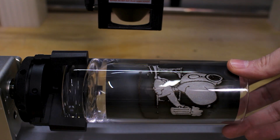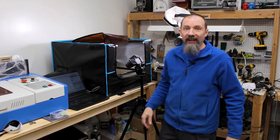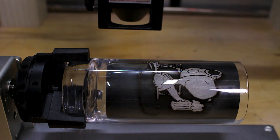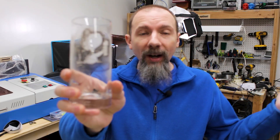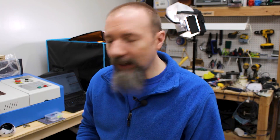Did that actually — did it really just work on the first try? I think it may have worked first try. Holy cow. It just worked on the first try. I did not expect that to work. Of course I haven't cleaned this yet, so I'm going to go clean this real quick in the sink and see what it looks like. I can't believe that worked first try.